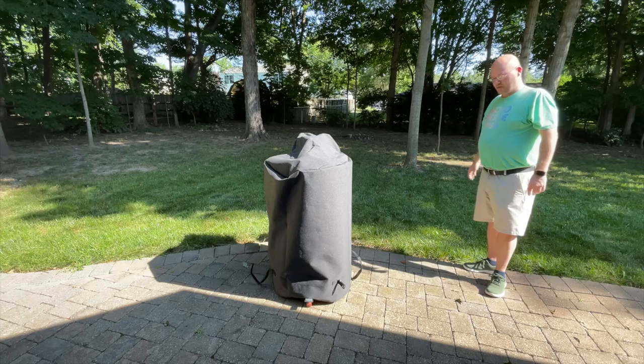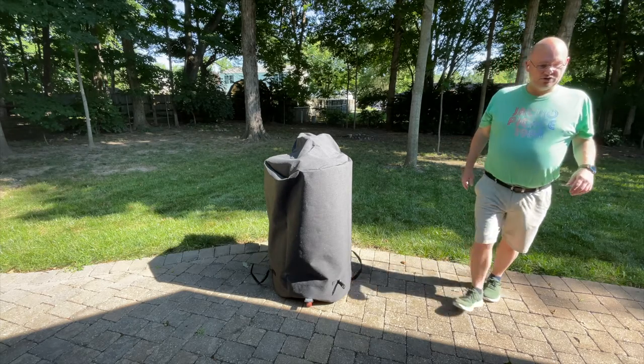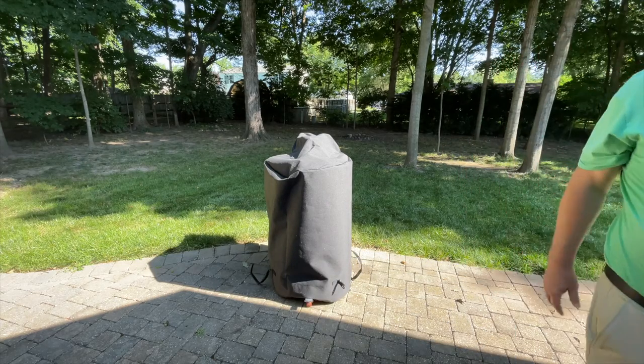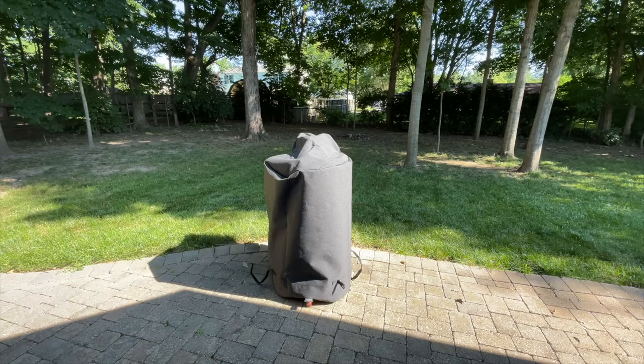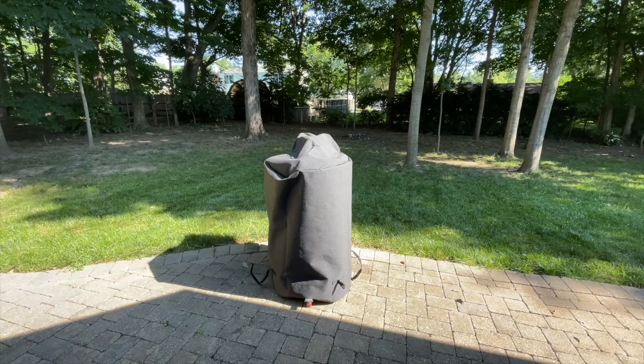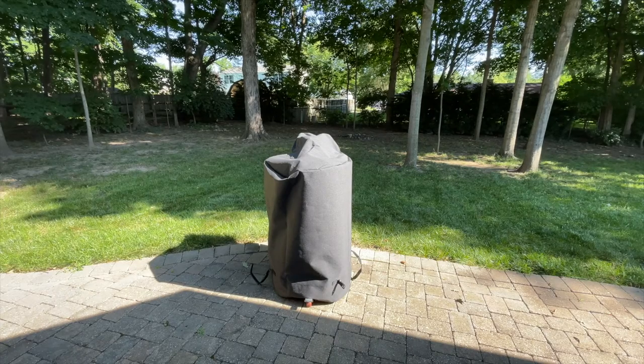If you have a Hunsaker drum, especially a 55-gallon version, they should be able to replicate this super nice cover. Thanks for joining for this quick video — I hope the Hunsaker community finds this valuable. Do me a favor and like and subscribe. I put a lot of work into this and I know it's not the best videography, but I enjoy it, and it makes it worth my while when I get subscribers and video likes. Thanks a lot in advance, and we'll see you next time.